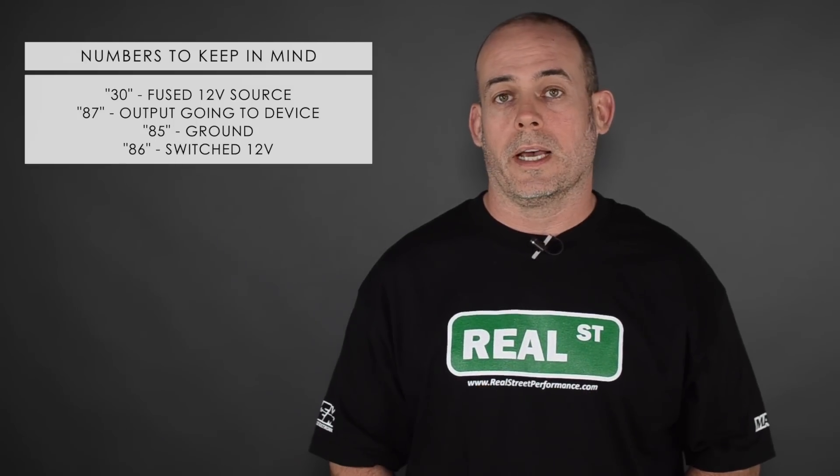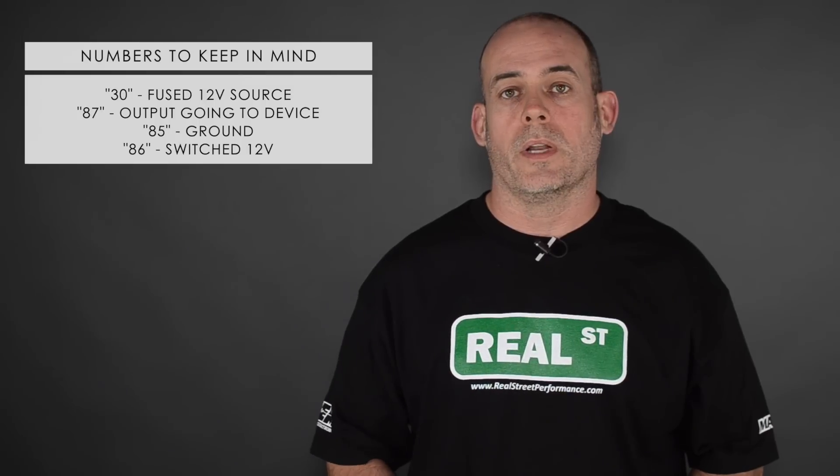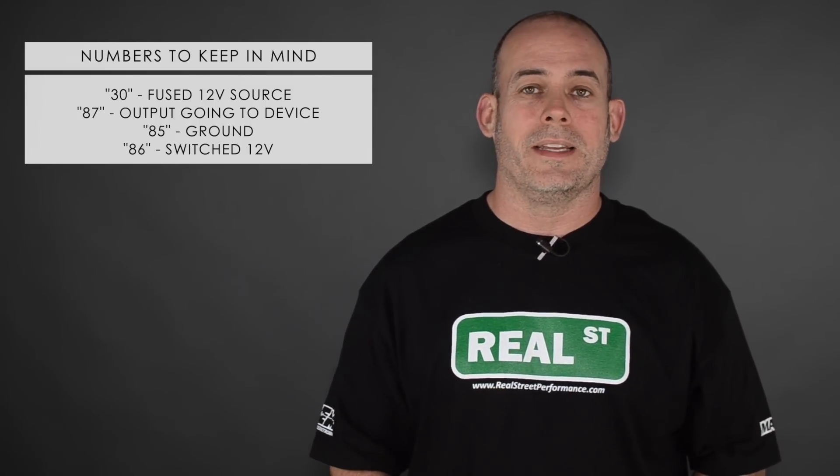Switch 12 volts means that it's only key-on power. If you wire up something to an aftermarket ECU or an aftermarket system where the 30 pin and 86 pin both have power all the time, you're going to make for some strange problems for yourself. So do yourself a favor — make sure switch 12 volts is indeed switch 12 volts on the 86 pin.